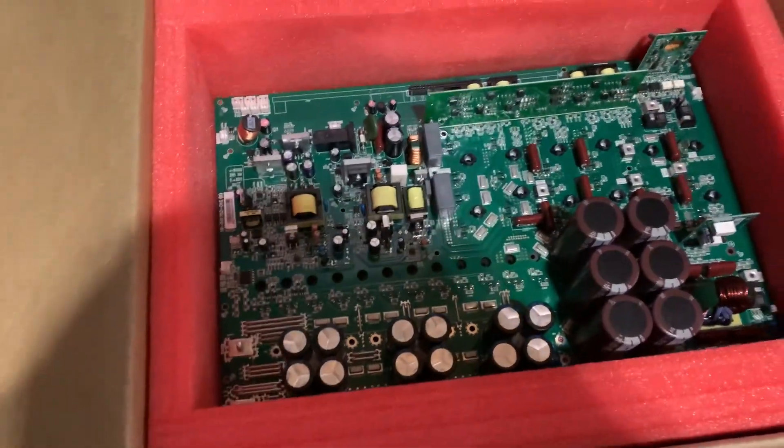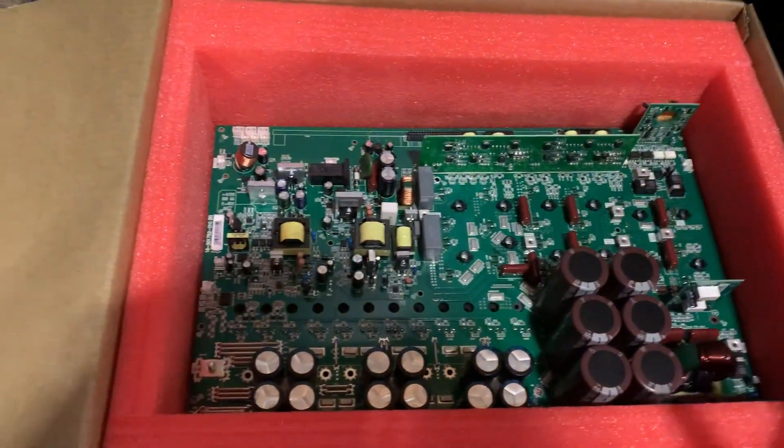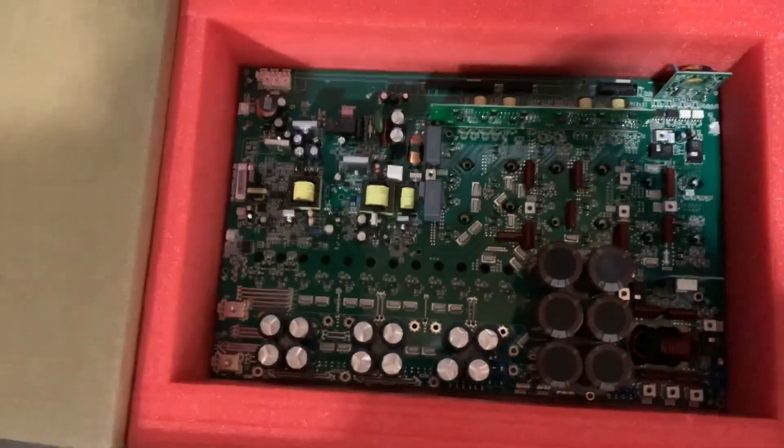The motherboard. So here, in a little bit — possibly today, or most likely tomorrow at some point — I will be replacing the motherboard, and we'll go through that.